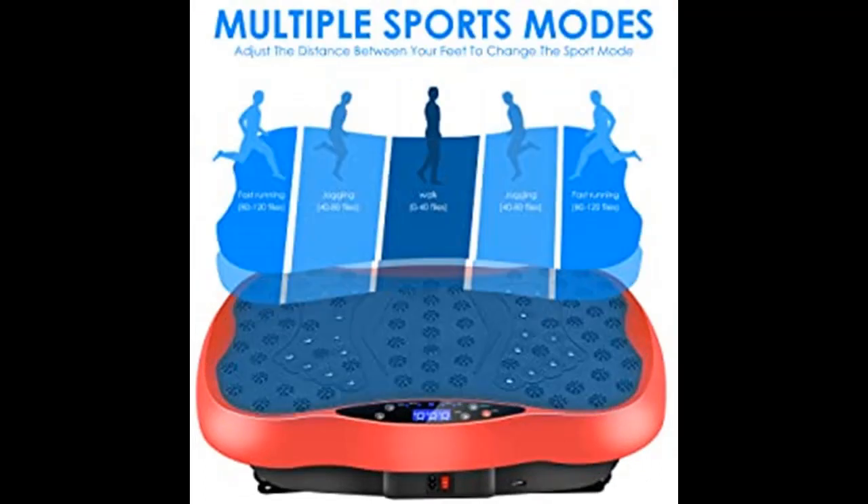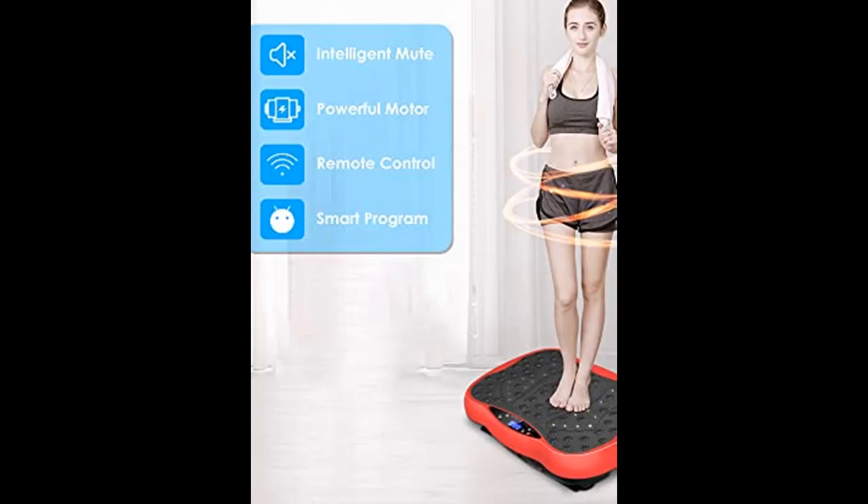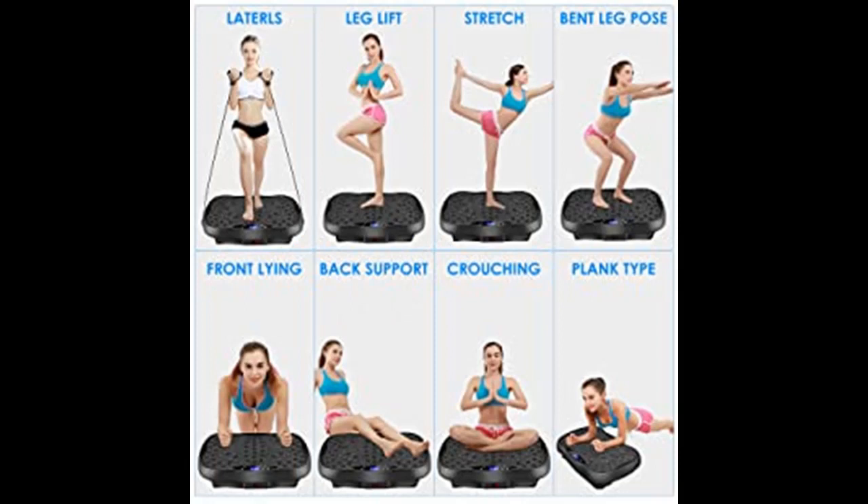Connect your mobile phone to a Bluetooth device or insert a USB flash drive to enjoy music. It helps relieve pain and improve circulation, with magnets attached to the surface. Different foot distances will have different massage effects.